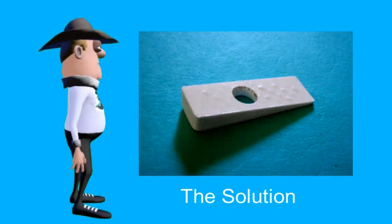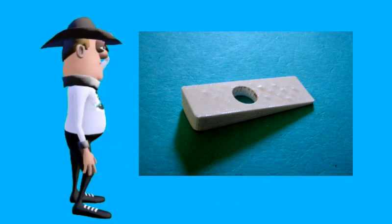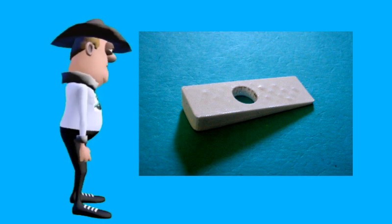Solution. I developed what I call the InScan wedge to tilt the scanner and add 43% to the height of the scan.